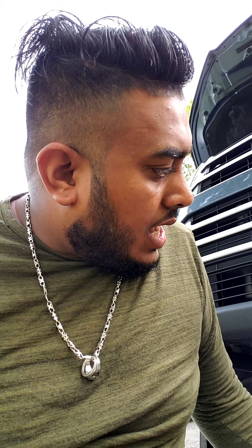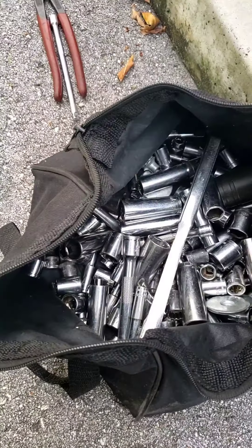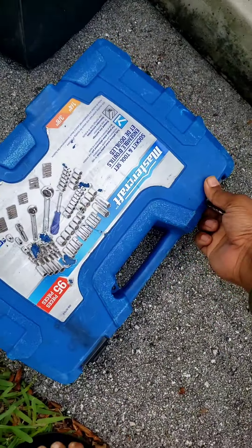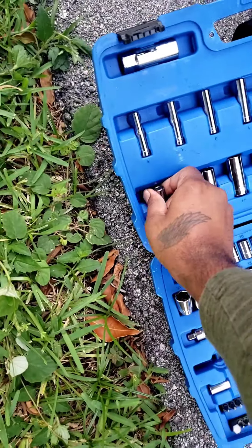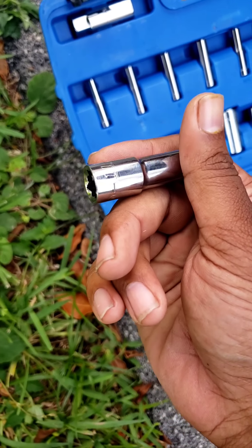I'm gonna be changing that today and I'll video as much as I can, because my camera stand cannot fit under here. Out of my entire bag of sockets, not one of them is a 10mm — always have backups. The hardest socket to find on earth.